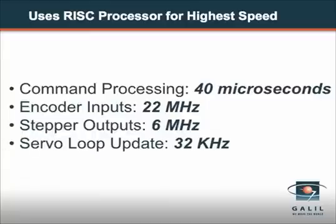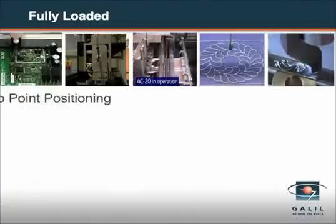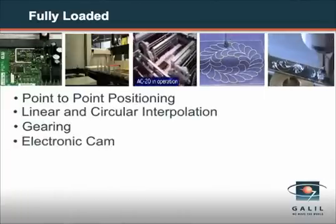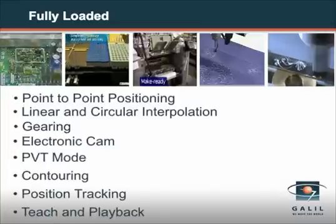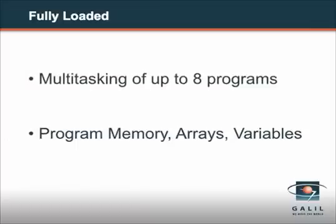The Xcelera series is also loaded with high performance features. It handles any mode of motion including point-to-point positioning, linear and circular interpolation, gearing, electronic cam, PVT mode, contouring, position tracking, teach and playback, and much more. It also has multitasking for running eight programs at the same time, and twice as much program memory and variables.